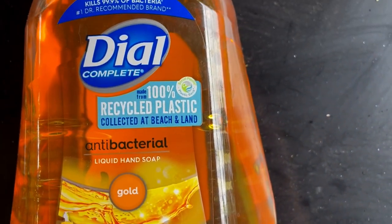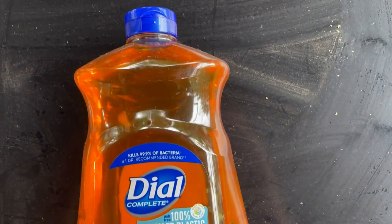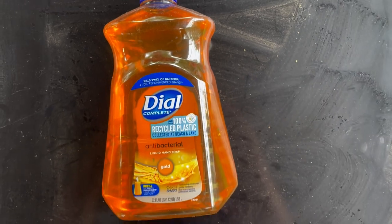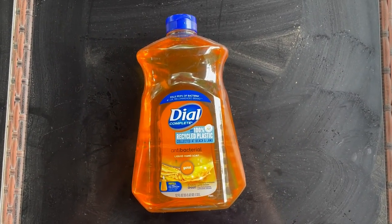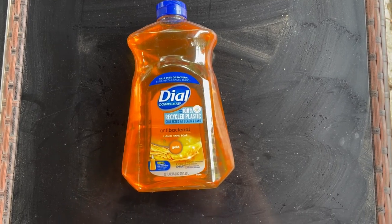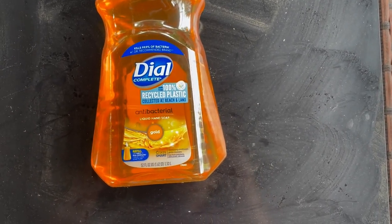I wish there were all natural ingredients in here. I'm not sure that's even possible with an antibacterial soap. Woefully, there are not, but this is still such a great skin cleanser. I cannot state that enough.